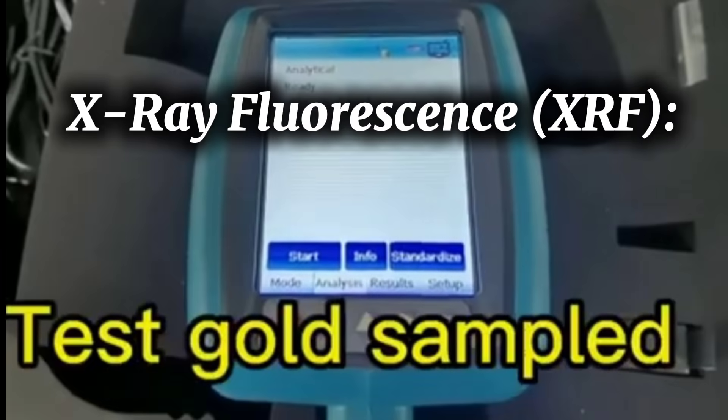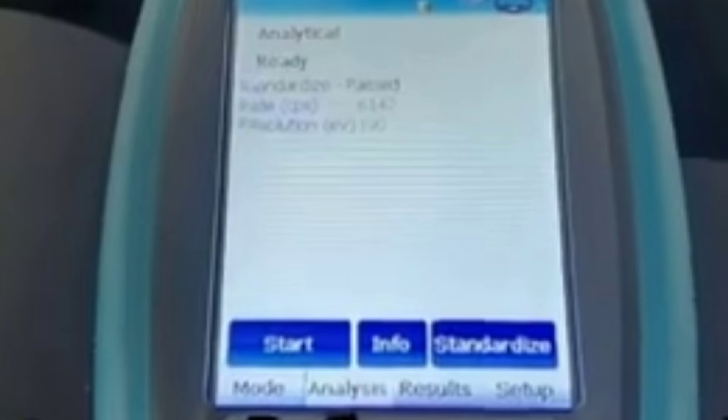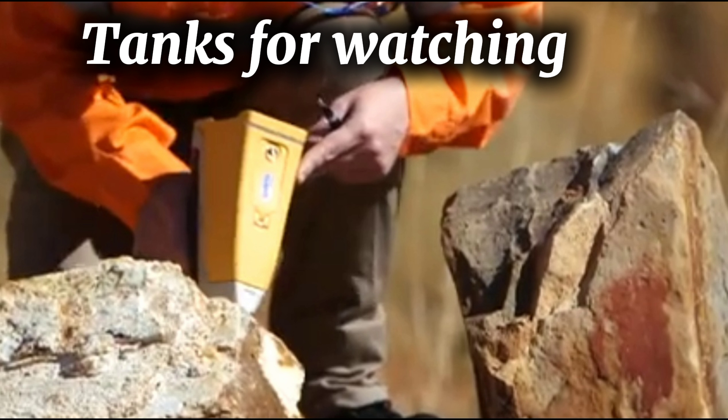X-ray fluorescence (XRF): this technique uses x-ray fluorescence to analyze the rock's composition without destroying it. X-rays are directed at the rock, and the emitted light is analyzed to determine the elements inside, including gold.